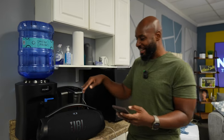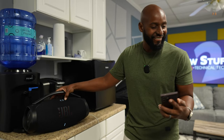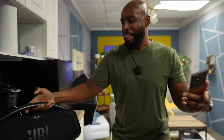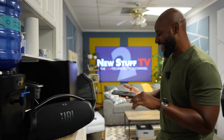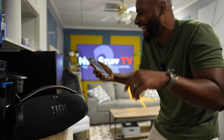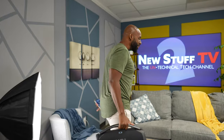All right, are you ready, Wilson? Check this one out. I like this one. We gotta wait till it drops. Put your shoulders in it, Wilson. Oh man, Wilson, you all right, man. You all right in my book. Hey everybody, welcome back to New Stuff TV 2, the Untechnical Tech Channel. I'm your host, Antoine.